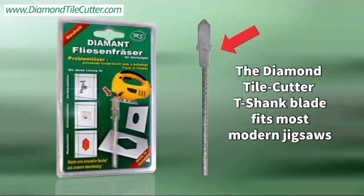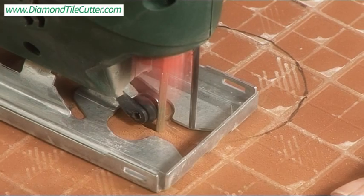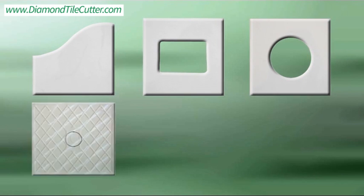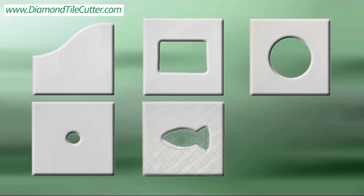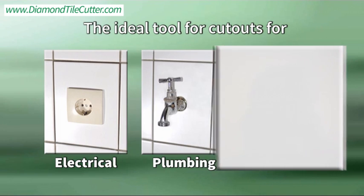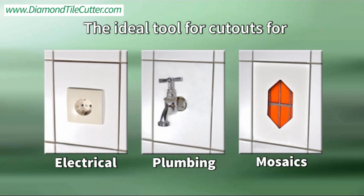It makes any ceramic tile project a snap. No more broken tiles while trying to cut shapes and patterns. The Diamond Tile Cutter makes even mosaic work easy — use it to cut most any pattern without the need to break a tile just to get it to fit a space.